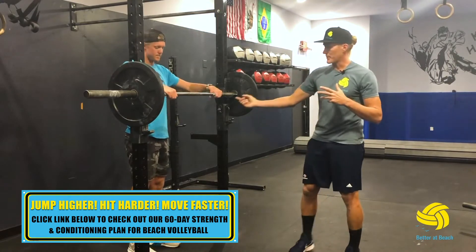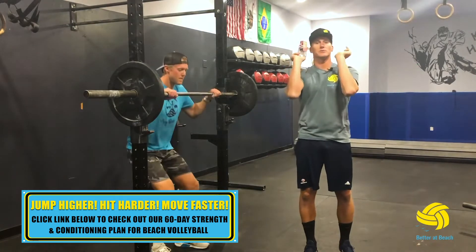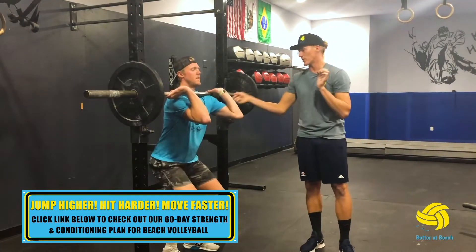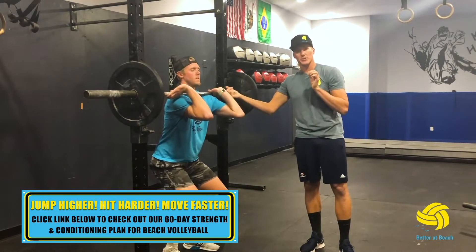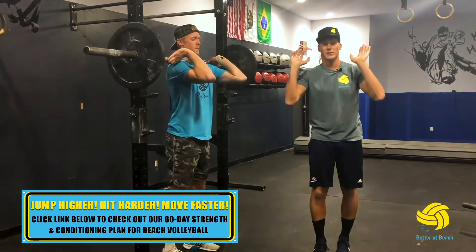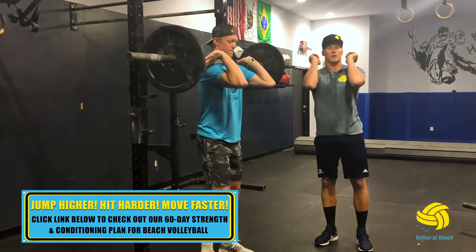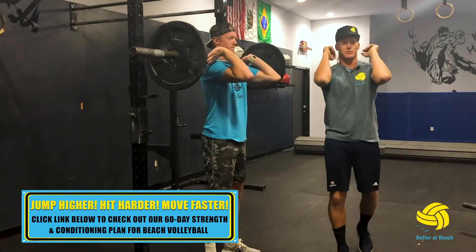The important part is to come underneath the bar and allow the weight to be on your shoulders. You don't want to have to hold the bar. See his hands are limp and they're not actually holding it. Brandon's going to lift this from here using no arm strength at all — no hand or arm strength. This weight is just completely on his collarbone and front shoulder muscles.